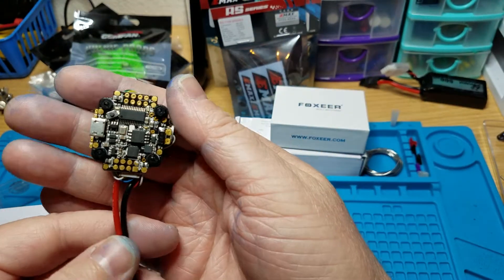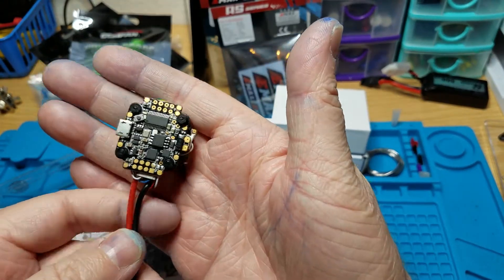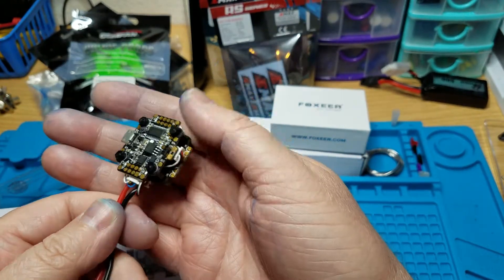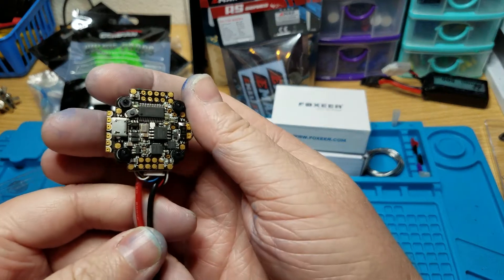It's M2 standoffs. The cool thing about the stack is you don't have to worry about getting your own hardware because it's already built - you just stick it on the frame and screw it down, good to go.